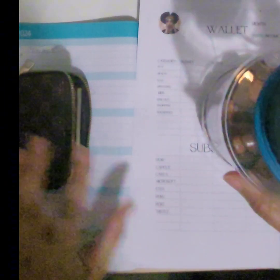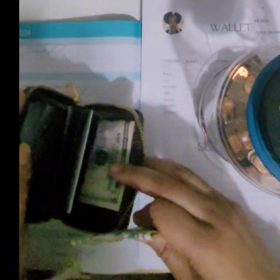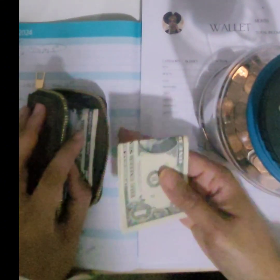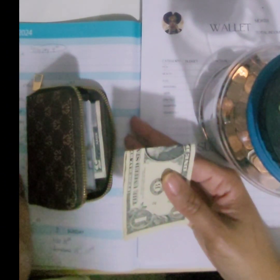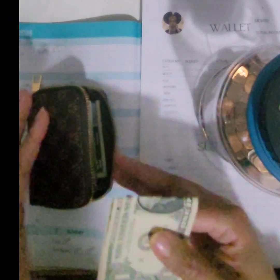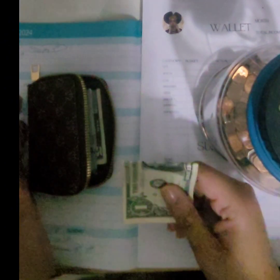I had six dollars in here and I took it out. I do have some cash — sometimes I go to the ATM just to have cash on hand so I won't have to use my card at the local little shops or whatever, because I do live in Philly and we have those.